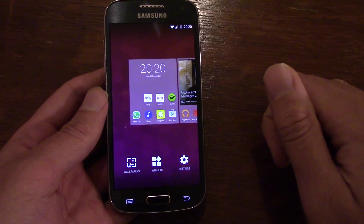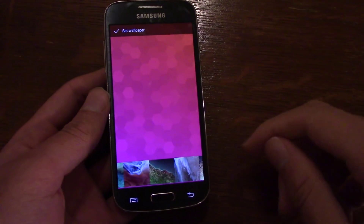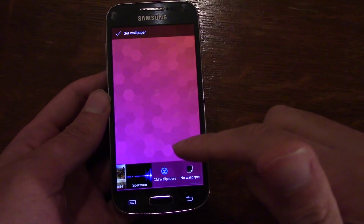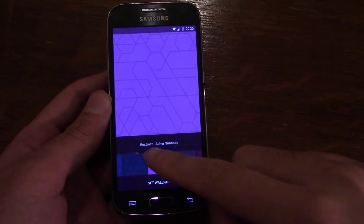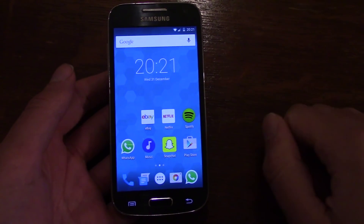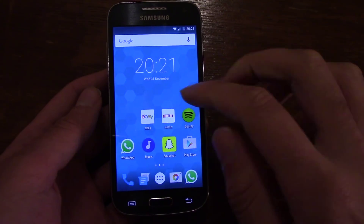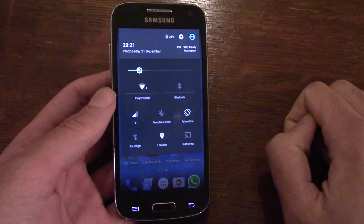You do get quite a lot of different wallpapers you can put on the device, which is quite nice. For example, I've got a CM wallpaper on there and you can try different ones. In terms of multi-user support, that's working as well.